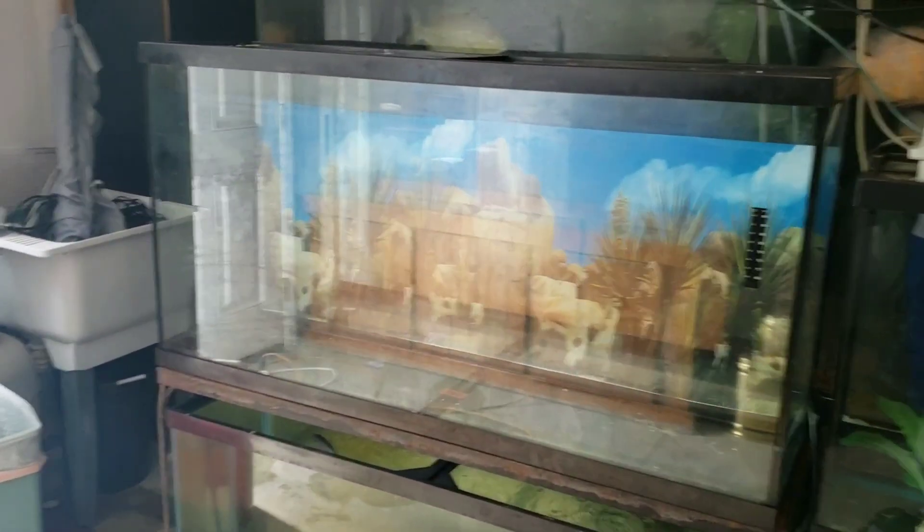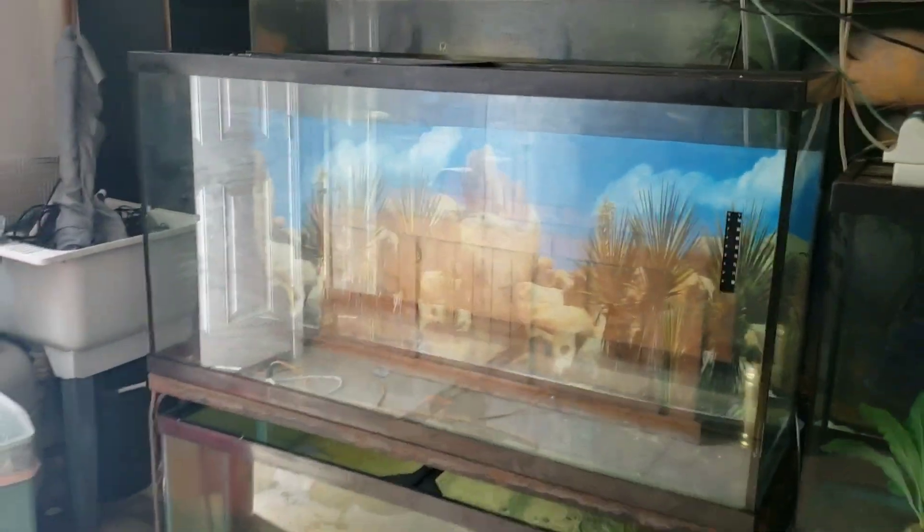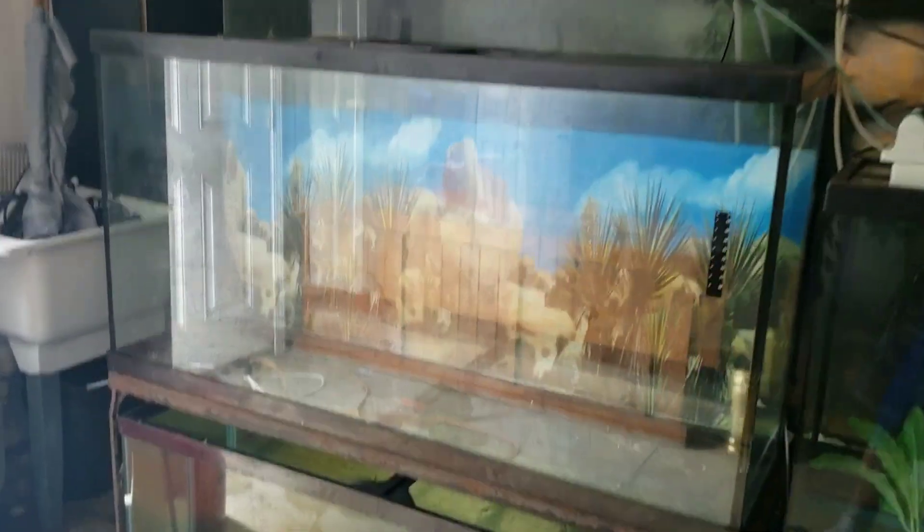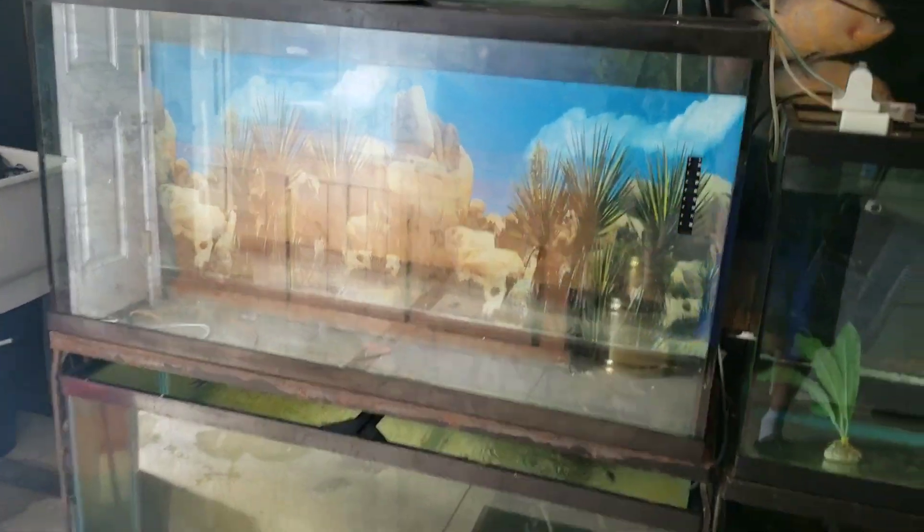How are you guys doing? This is Josh here with Ohio Fish Rescue. I promised you guys a how-to video on how to seal a tank, or reseal a tank after it leaks.